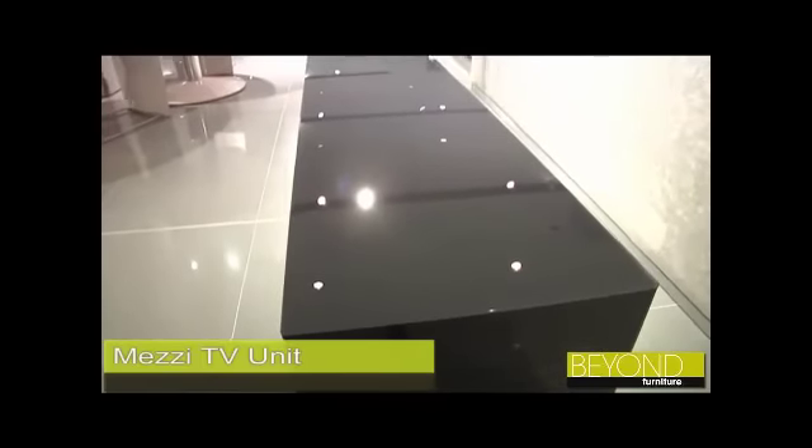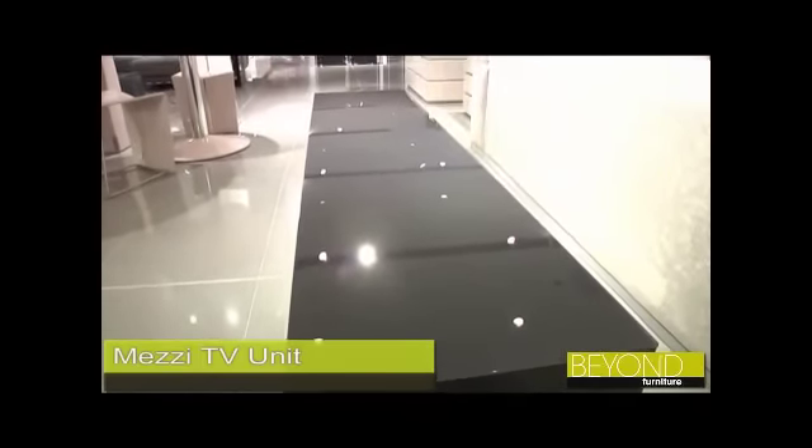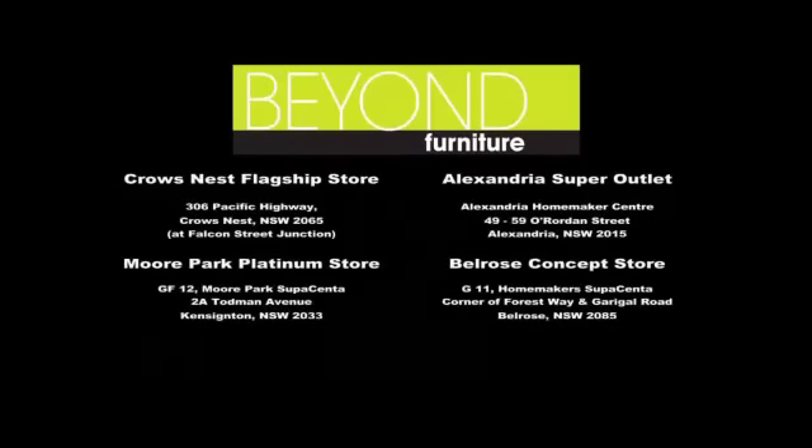Also come to one of our four Sydney showrooms or have a look around our website www.beyondfurniture.com.au